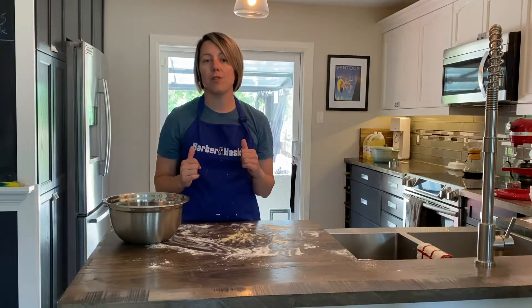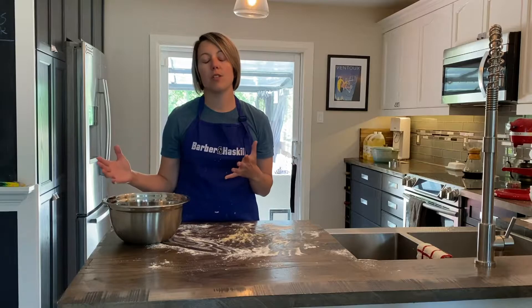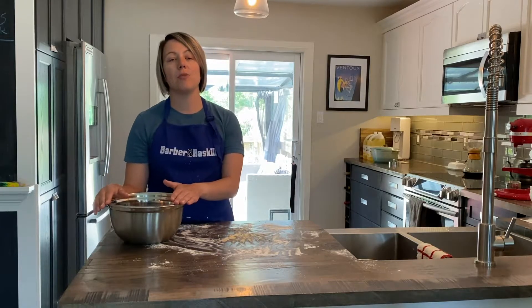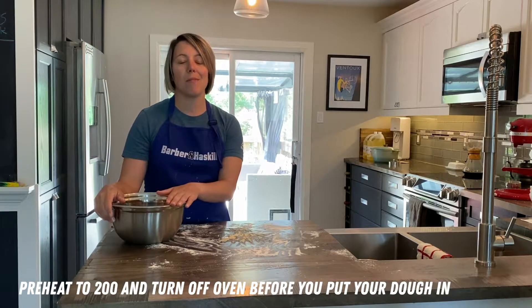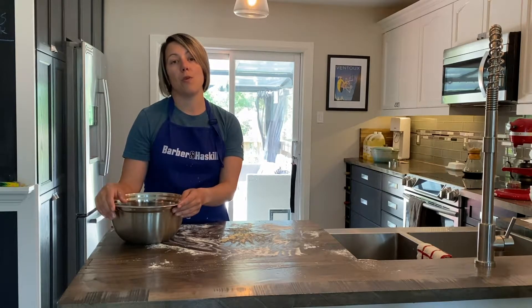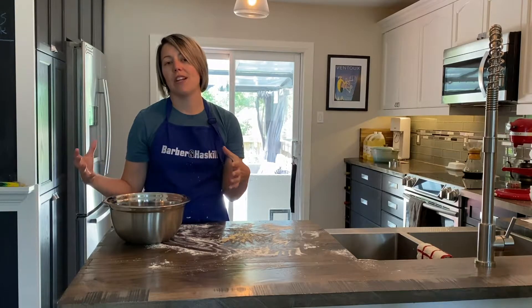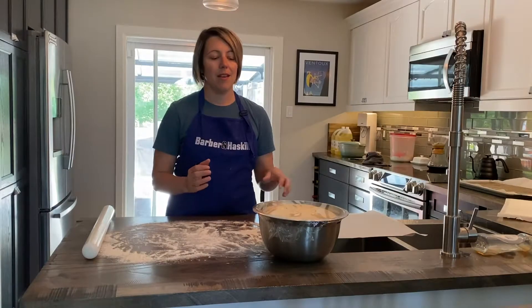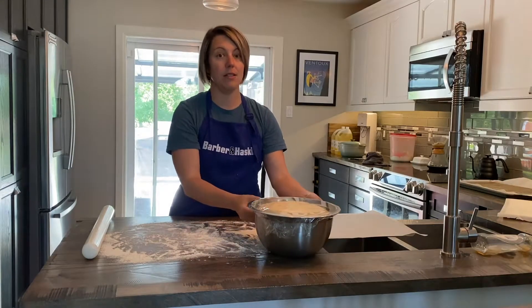I'm going to put mine in the oven to proof because I do have a proof setting. You don't have to — it is really warm this time of year in Ontario, and if your house is warm it should double in size in about an hour to an hour and a half. If it isn't rising, you can pop it in the oven at a really low setting — sometimes even just the oven light on will provide a little warmth to help your dough rise. We are back and the dough has definitely at least doubled in size.